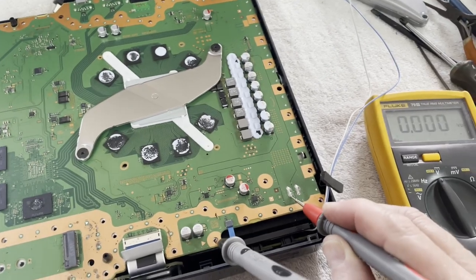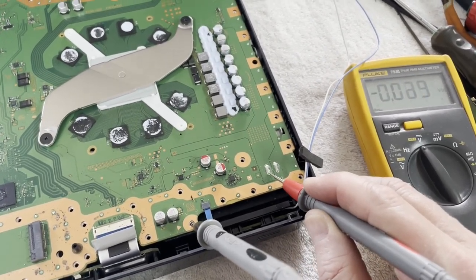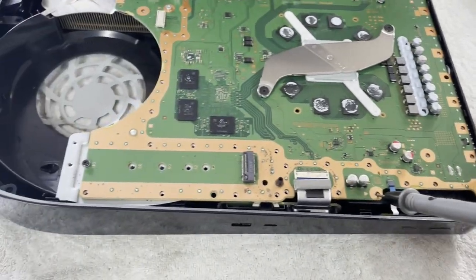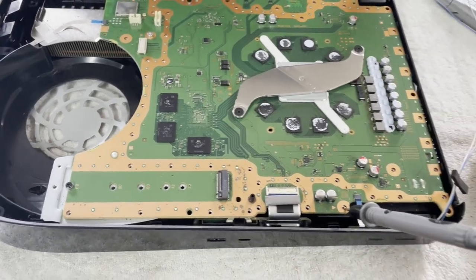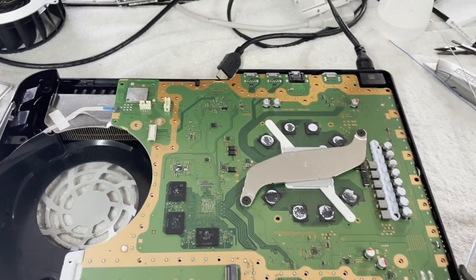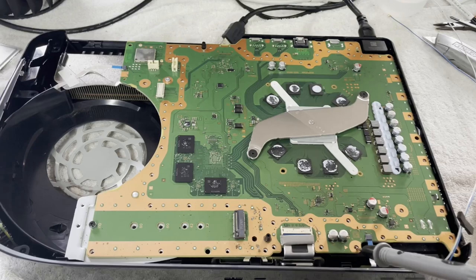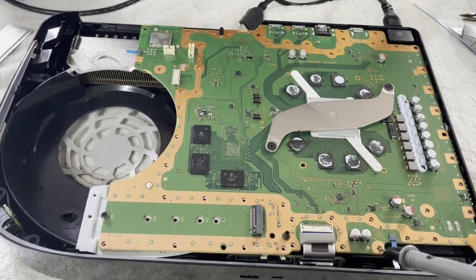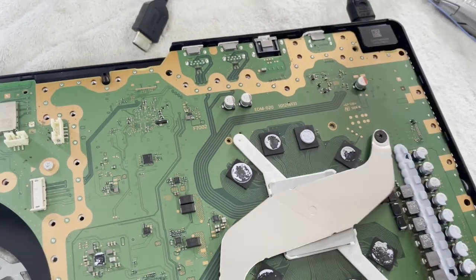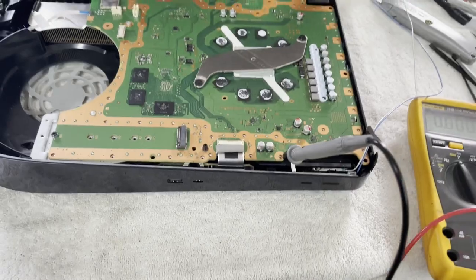Our first dead supply, likely due to roaches I'm going to guess, because there's definitely a smell and there are some pieces and parts left behind from critters. This is a different model than I'm used to — I think EDM020, that's the motherboard model. I'm not sure if the supplies I have will fit, but I'm going to find out.